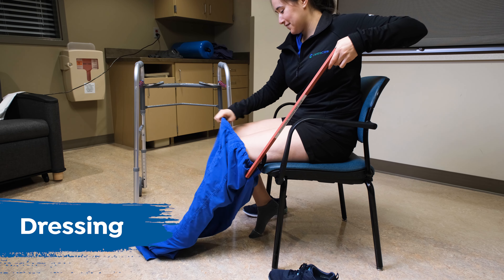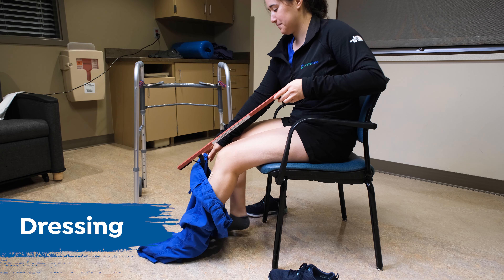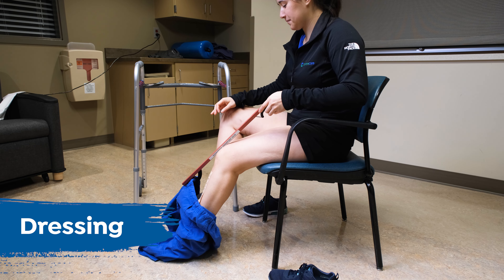Some patients may need assistance getting dressed, putting their socks and shoes on, and even getting in and out of the shower. You may have difficulty with these tasks due to decreased range of motion, pain, or precautions that limit your movement following surgery. Following a total knee or total hip replacement, you may need assistance getting dressed.